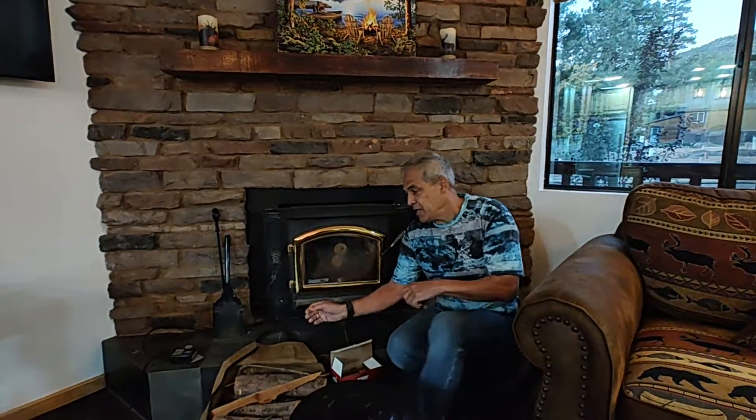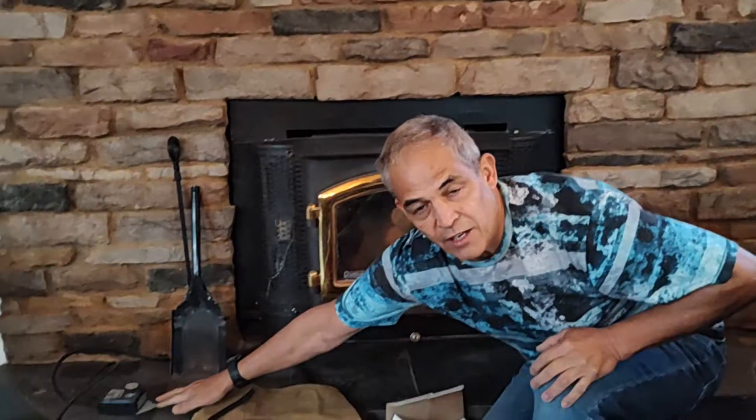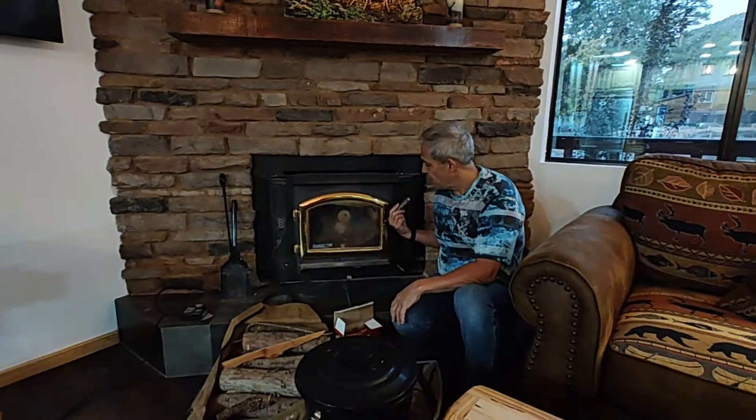If you want to kick out some heat, there's a little control fan over here that you can use to adjust the heat in the room. That's pretty much it for starting the fire.